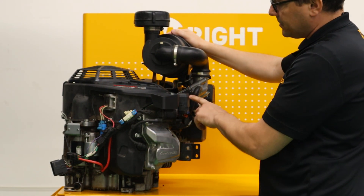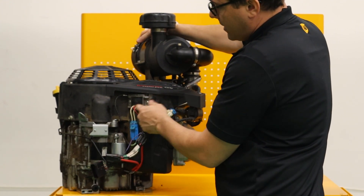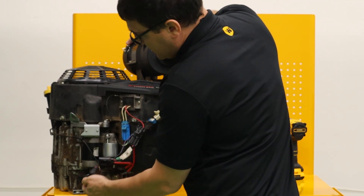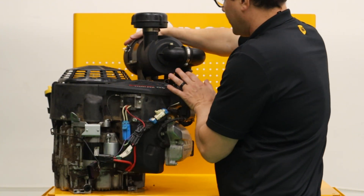Here we have the fuse box. We've got the other housing, the voltage regulator, and the starter. One other thing on the outside you'll see more when we get underneath it: there's a four-bolt attachment on this engine.